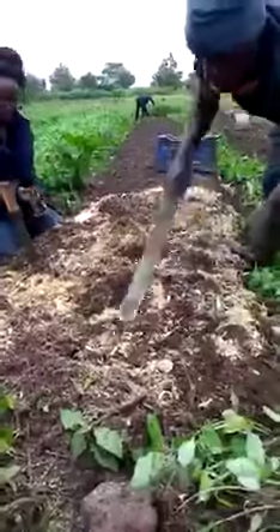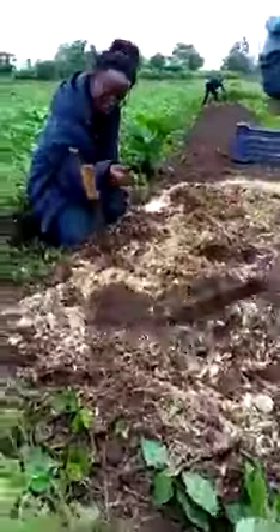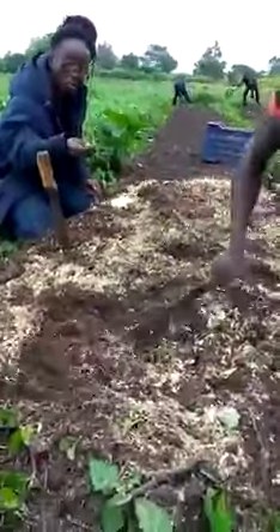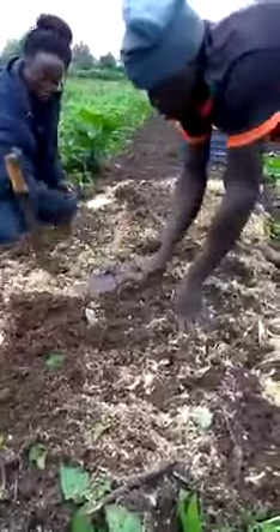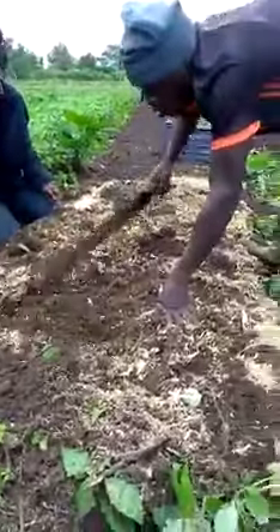Now because this one is not fully broken down, it will still decay, but it will take time to decay. So it's not going to allow the soil to compact again right away.